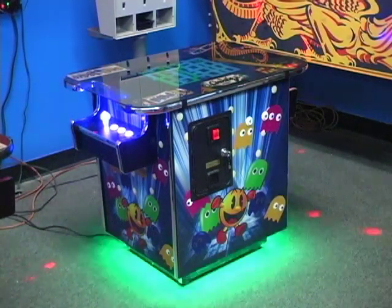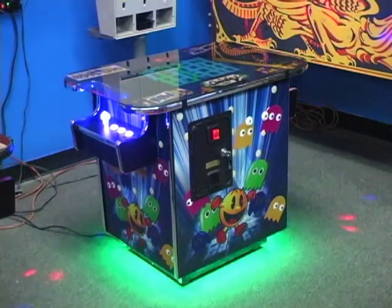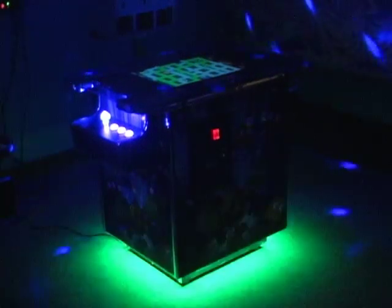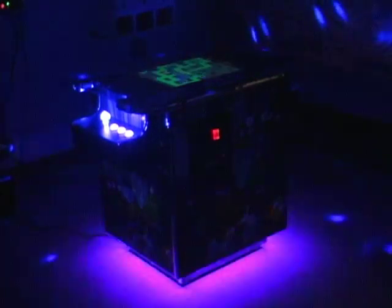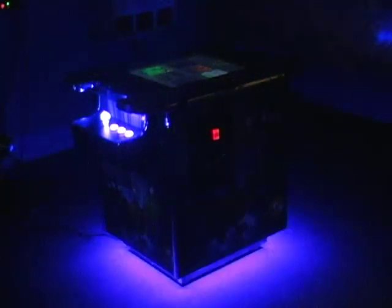You can also make it flash different colors, which is really awesome — kind of makes the game look real nice. And here's what it looks like in the dark, which is really cool. A real cool addition to your game room if you should want to get one.